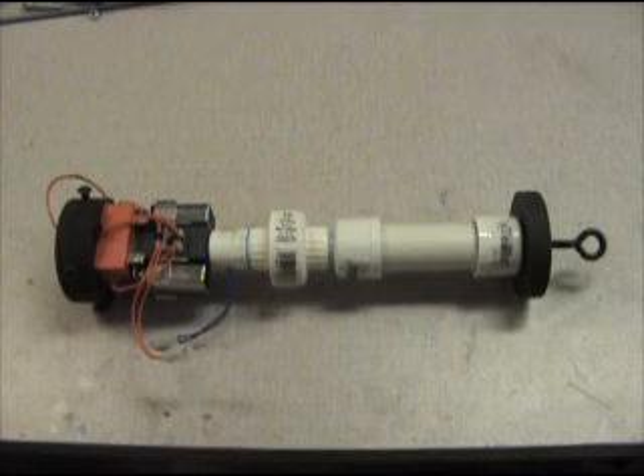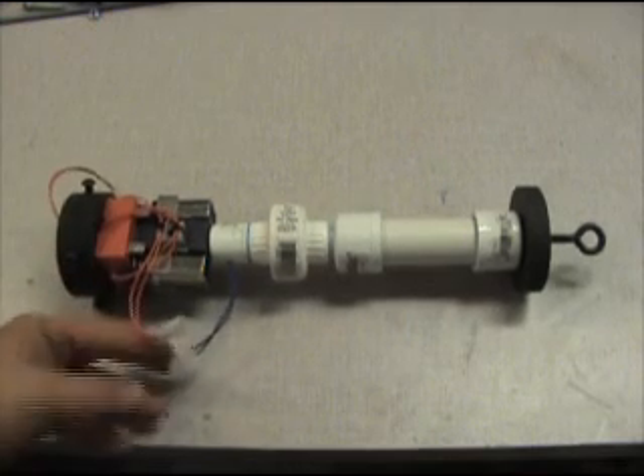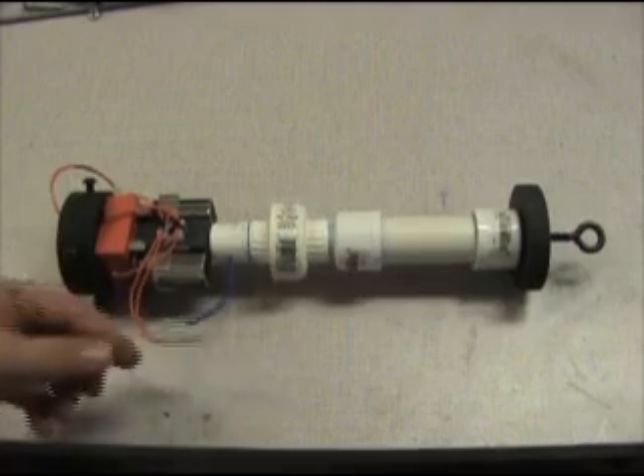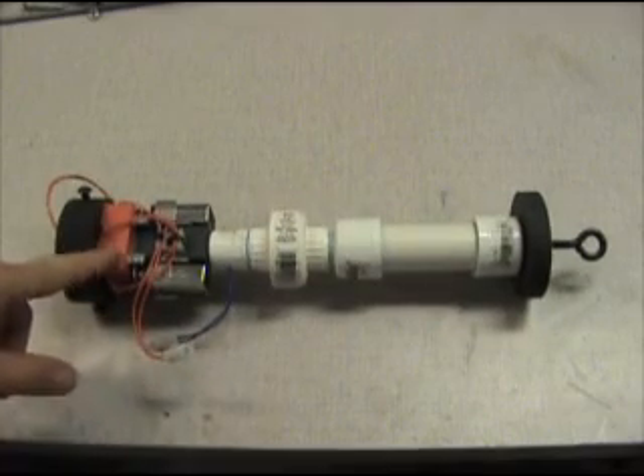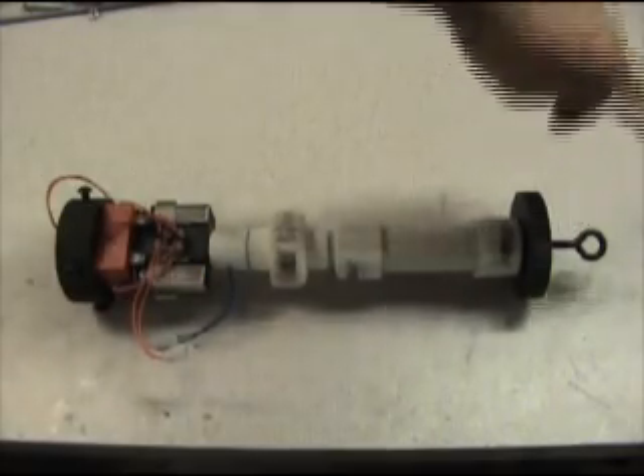This is the parachute ejection timer and piston assembly. It has a connection on the bottom for remote activation, an arming connection to be connected on the pad, a 20-second time delay relay, a PVC piston with a 3-inch stroke, and a connection for the parachute.